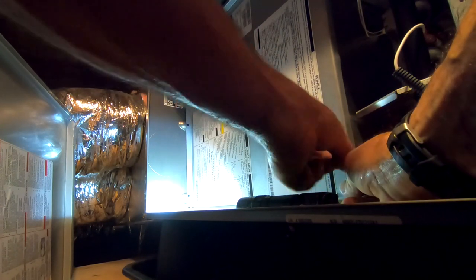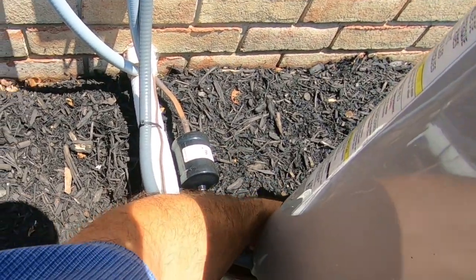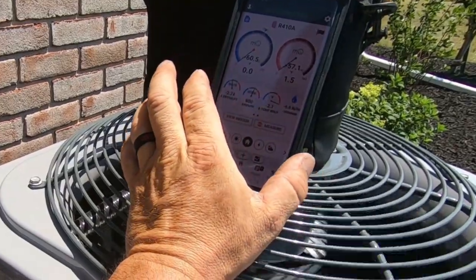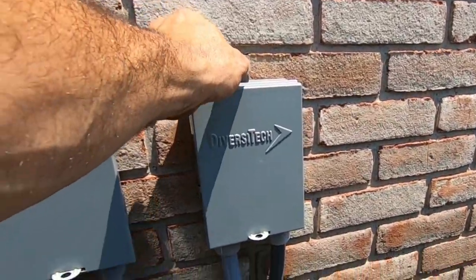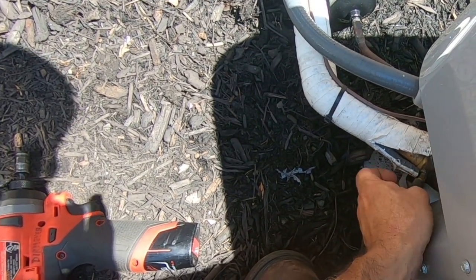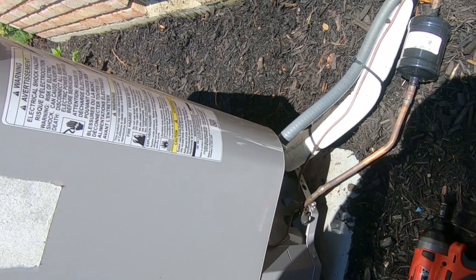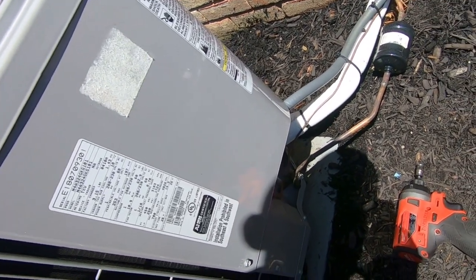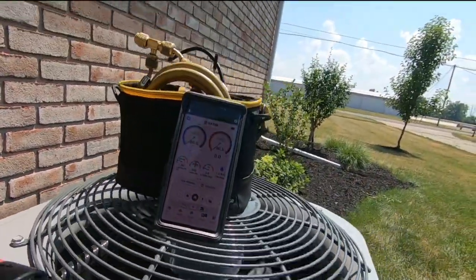We went ahead and checked the subcooling on this unit — it was at 12, so that's close enough for me. Usually you have a 2 to 3 degree differential. I did have to adjust the fan down one more time, so we're waiting to see what it drops down to. It just came on. We went ahead and went one from the slowest speed. Hopefully it just maybe got charged in the wintertime or something like that — I'm not sure. If we start getting a good split, then I'm going to be happy and everything should be good to go.